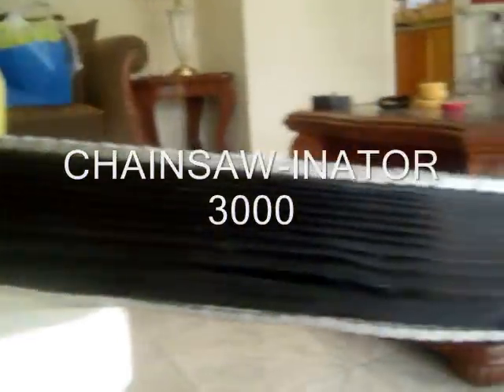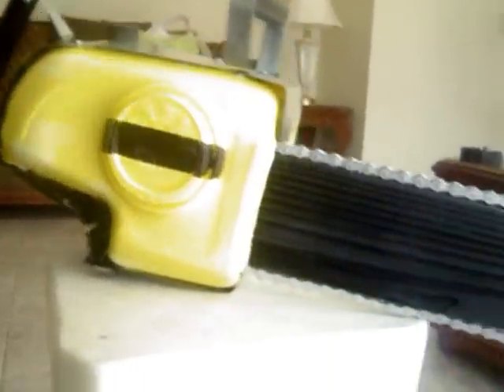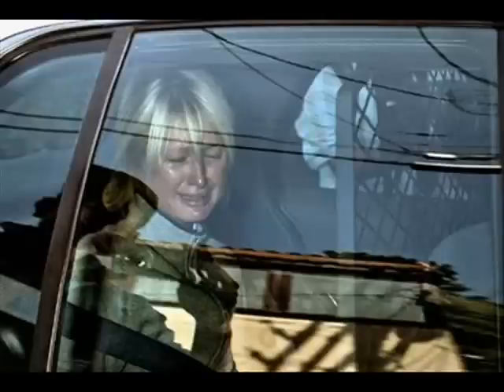Shouldn't there be a way to avoid these electrical chainsaws? Well now there is, thanks to Kevin Aguilar's Chainsawinator 3000! Unlike those electrical chainsaws, this one does not require an extension cord. Now you can run around the neighborhood chasing down stupid kids and killing them.